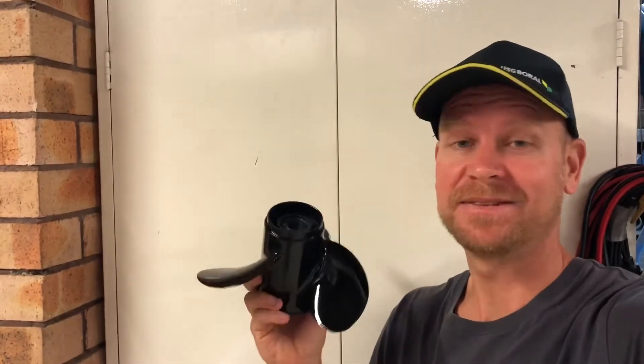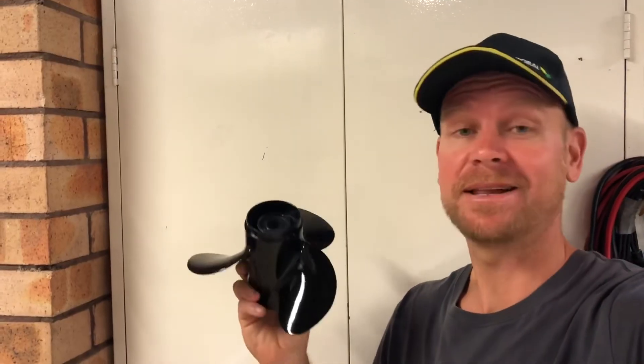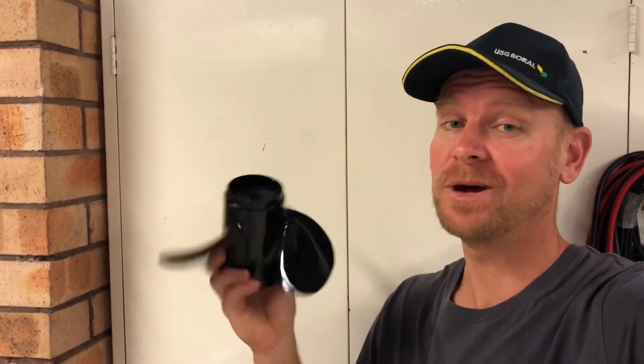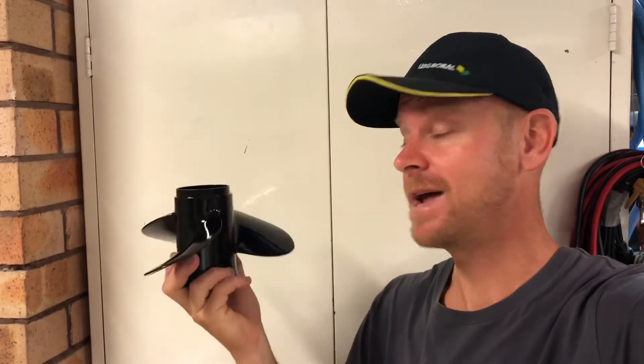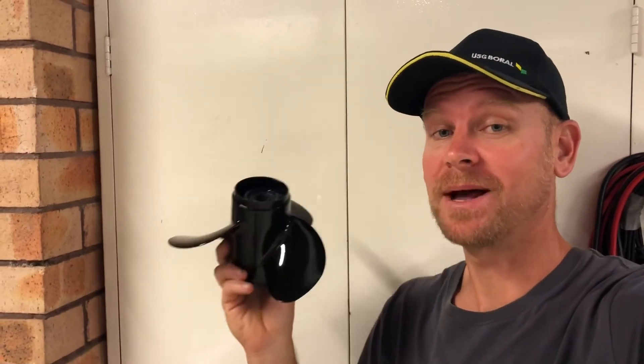Hopefully some people have found this video helpful on checking the balance of a propeller, or like this old one that was definitely out of balance, bringing something like this back to life. I'm very happy with this now — it's well balanced and it looks awesome. Take your time with it, it's not too hard; it's easy enough to do at home. I'll see you guys out on the water, cheers.